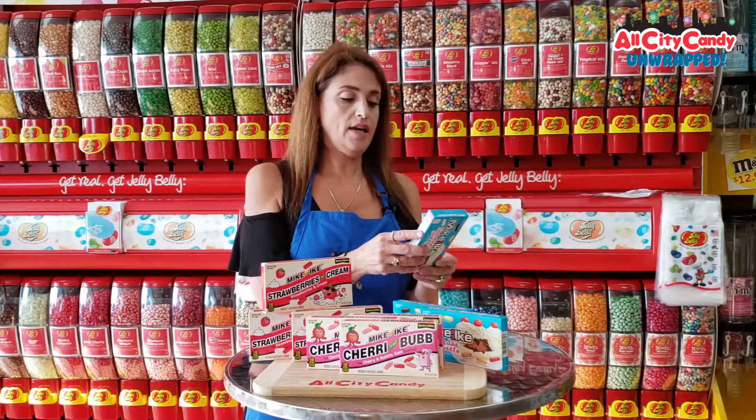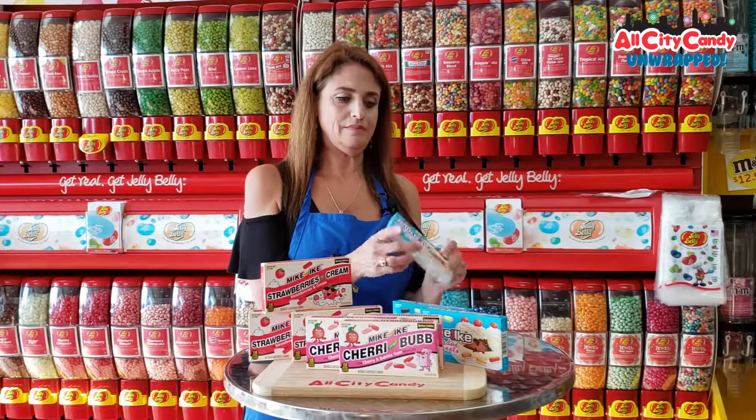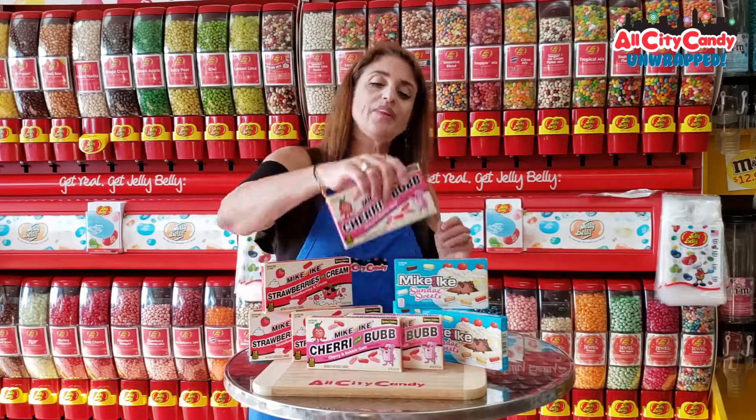Sunday Sweets. You've got pineapple, cherry on top, vanilla ice cream, caramel drizzle, banana split, chocolate fudge. And this won't melt in the heat — I like that.